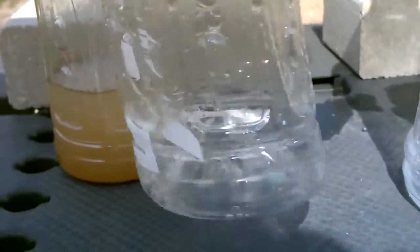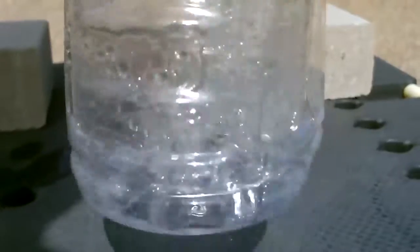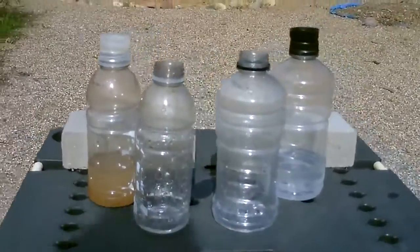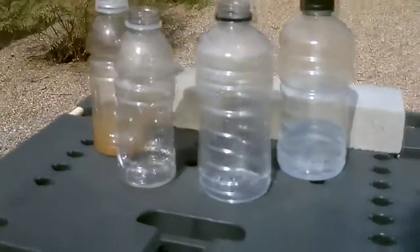That's from the dirty water, and this is from the salt water. That's only after a few minutes. In a survival situation, maybe set up five to ten of these, put it in the sun and you can clean any salt water or dirty water just about.